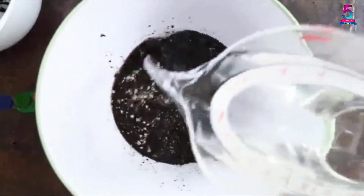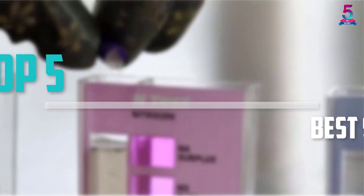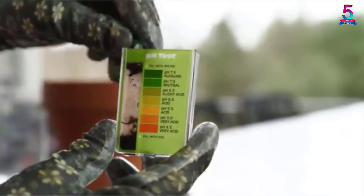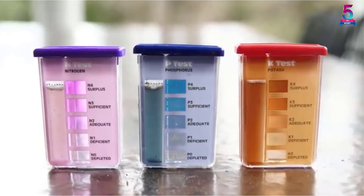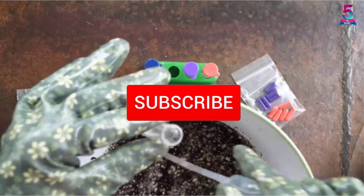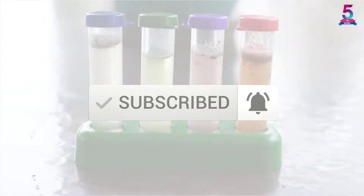Are you looking for the best soil test kit in your budget? In today's video we break down the top 5 best soil test kits available on the market. I made this list based on their price, quality, durability and more. To find out more information about these products, check out the description below and make sure you subscribe for more reviews.